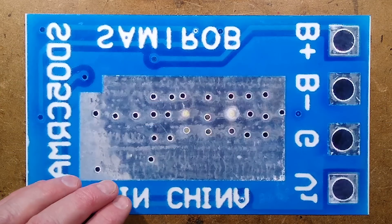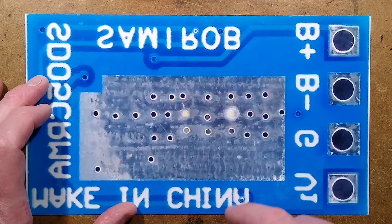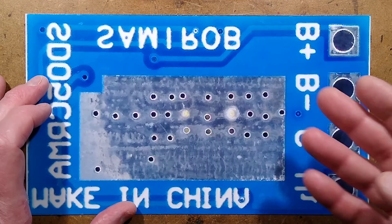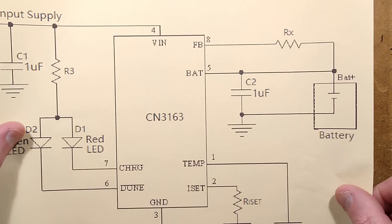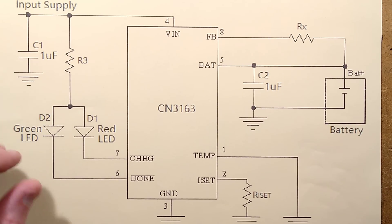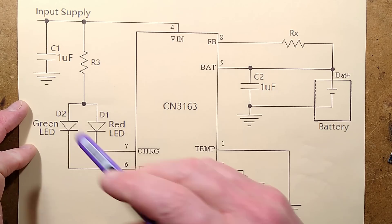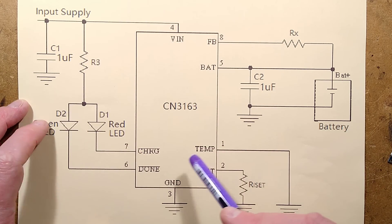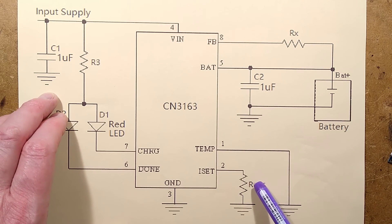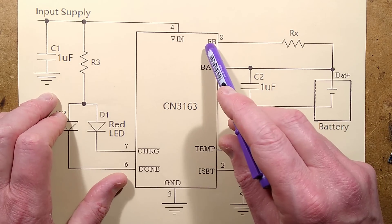It means it's not a drop-in replacement for a TP4056. That feedback track is important - if it breaks, you lose control over the upper voltage of the cell. Now let me show you the schematic provided by the manufacturer, with the variation to let you adjust the battery voltage. Here's the incoming supply from the solar panel, the resistor feeding the LEDs, the chip, the resistor that sets the current, the output to the battery, and here is the feedback.